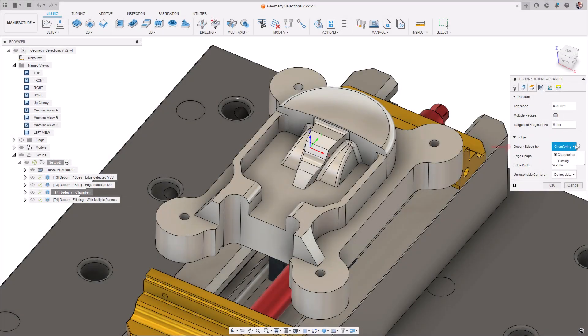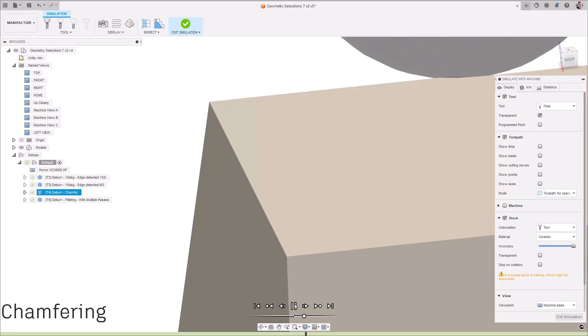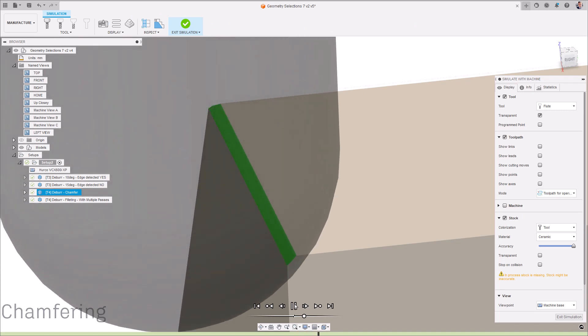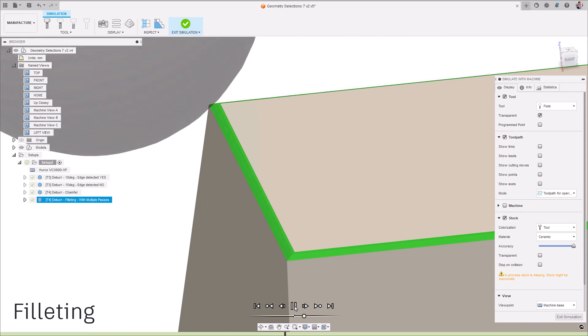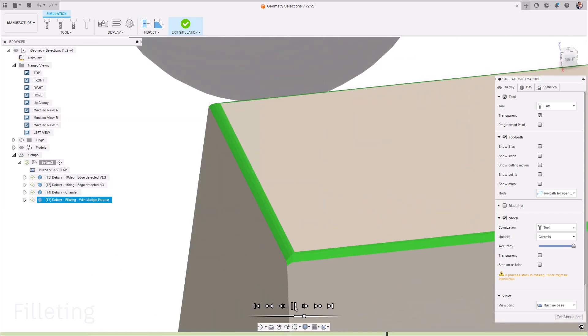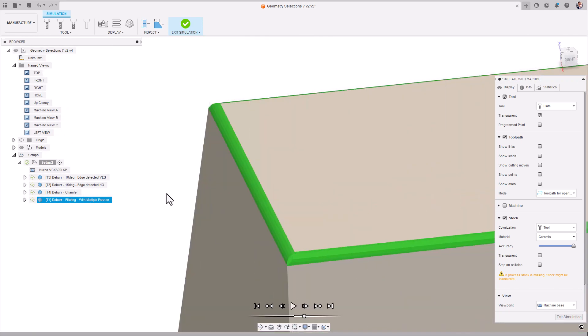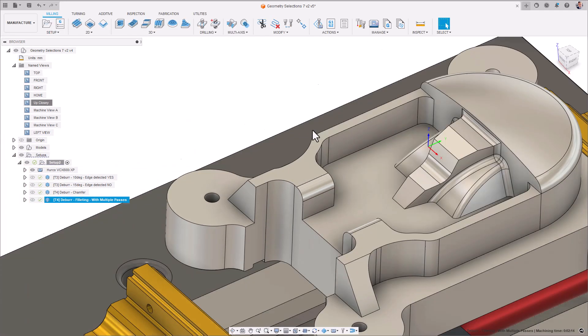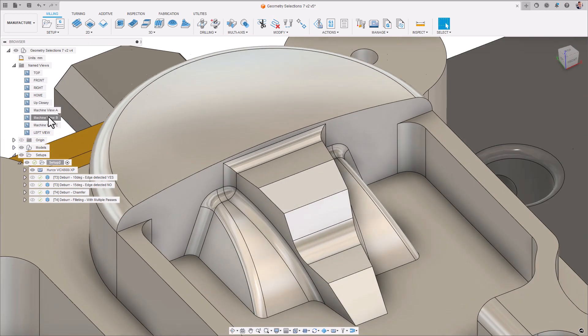Moving on to the passes tab. Edges can be deburred in one of two ways, either by chamfering or by filleting. When using the chamfering option, the tool runs along the edge in such a way so as to approximate a chamfered edge. Filleting should be used with the multiple passes checkbox option, and runs the tool in such a way so that the final edge appears filleted.